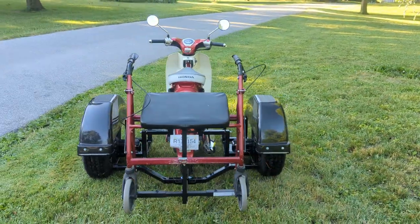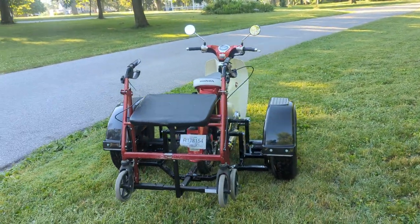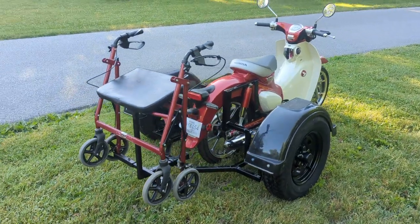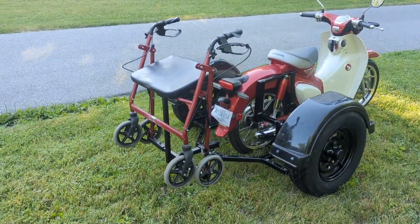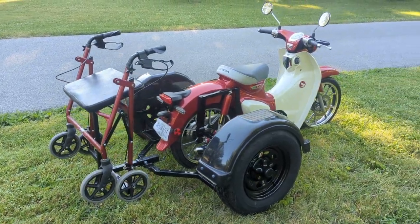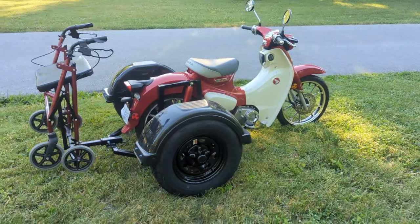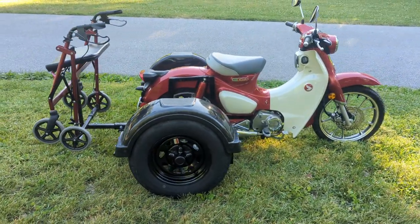It does really well. I took this thing out — it actually only had two miles when it came to me, and she's got 23 on it now. Once I got the trike rear end on, I wanted to make sure it's not going to have any problems with the carrier. Does great — not going to have problems. So we just rolled it around and put about 20 miles on it, and it runs out really nice.